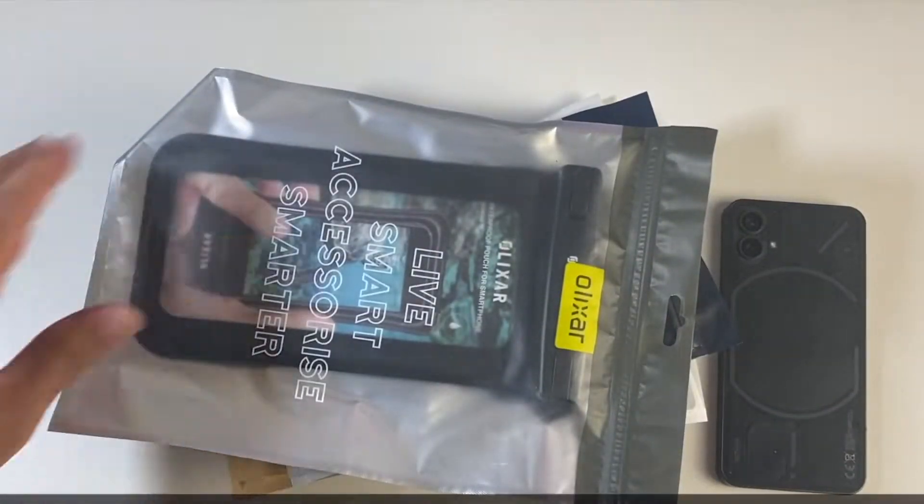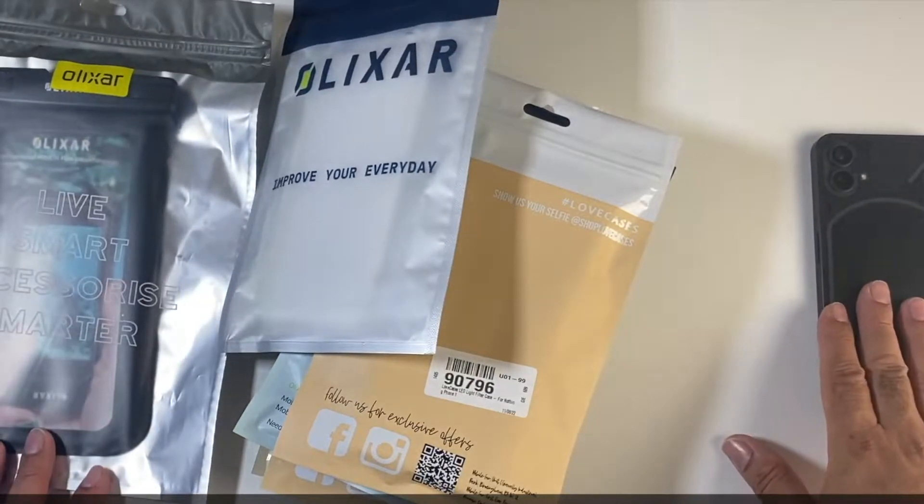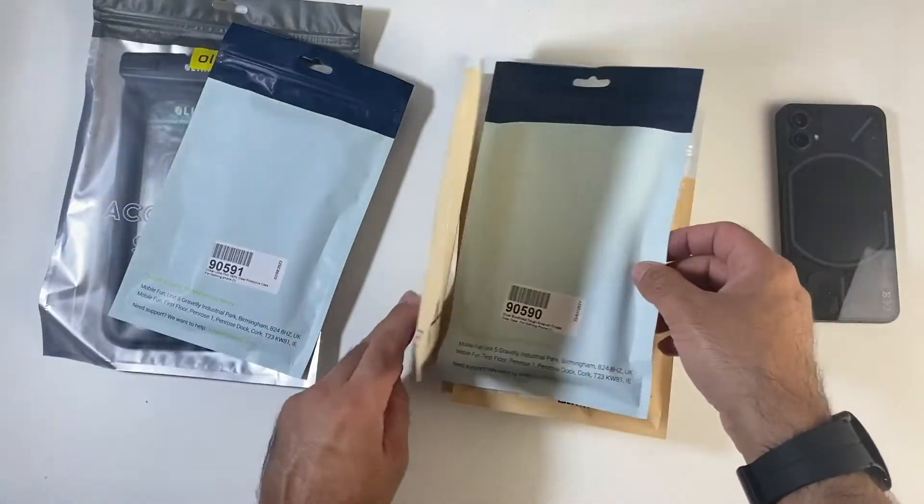Mobile Phone has sent me over a whole bunch of cases especially for the Nothing Phone 1, so let's quickly check them out.